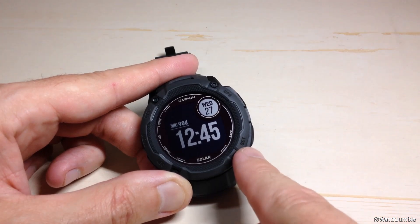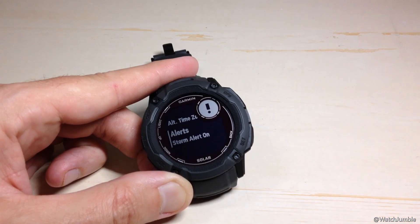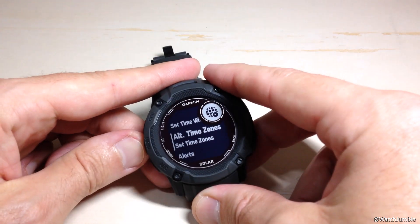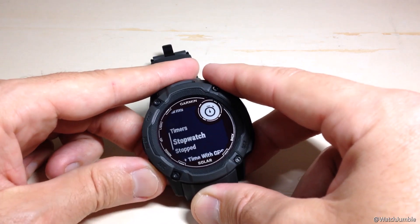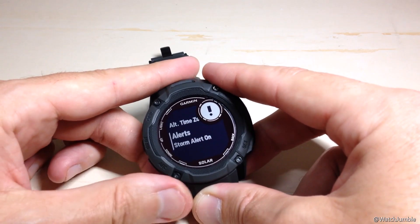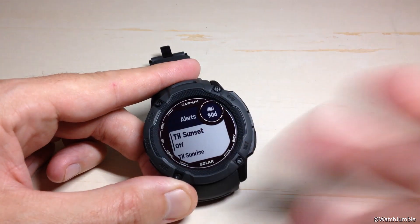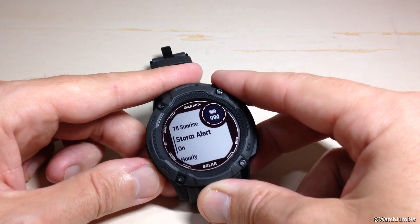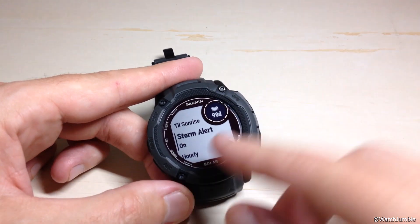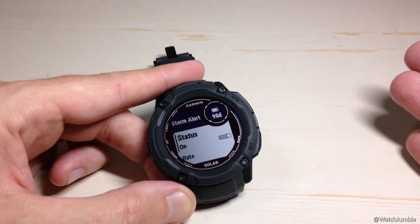Assuming you didn't adjust this, if you press the bottom right button — which is your SET button — it will take you to some watch settings. You've got your alarms, world time, stopwatch, and timers. Using the up or down button, one of the options under here is Alerts. If you press the GPS button and go into Alerts, you'll notice your till sunrise and till sunset alert, your storm alert, and your hourly alert. If you go to Storm Alert, you'll see the exact same thing we saw before — it takes you to the exact same place, just a different way of navigating there.